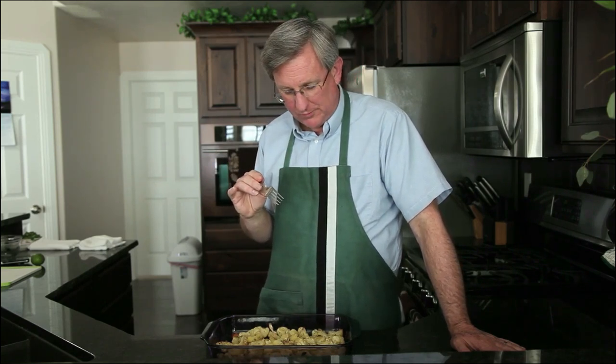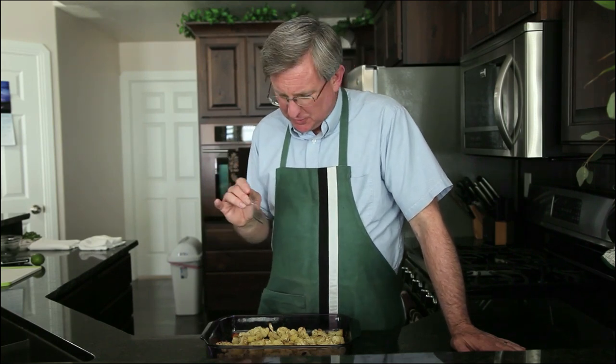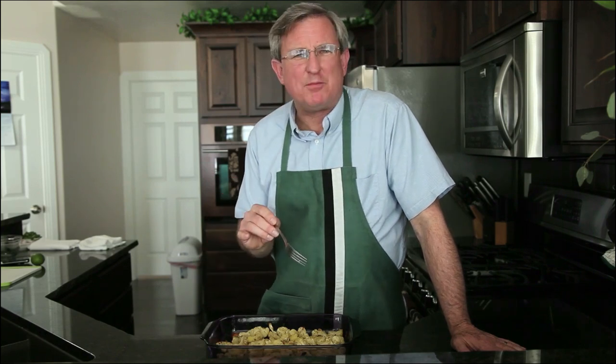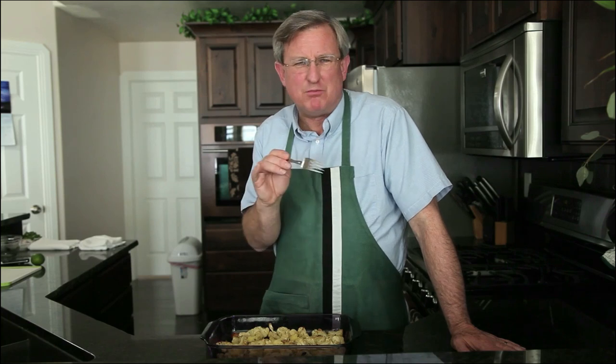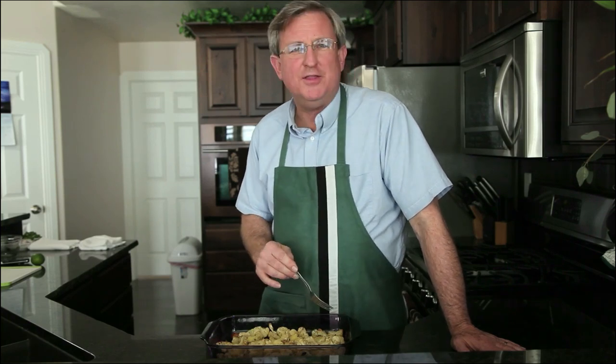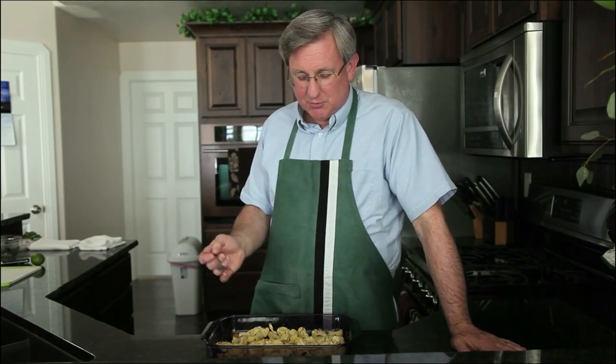That is perfect. A little garlic, a little salt and pepper, and that Parmesan cheese — you get some additional saltiness from that. It is browned up and crisped up in there. This is so good. This is going to serve four people. You can do it as a side dish or an appetizer. It is marvelous.